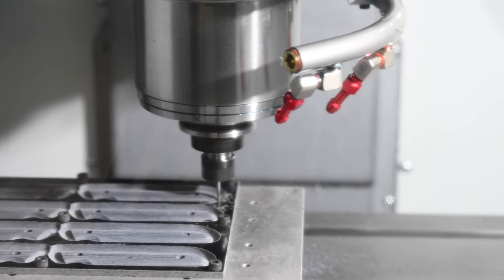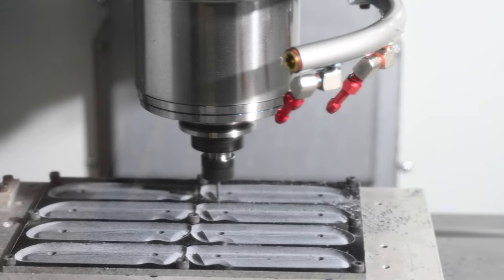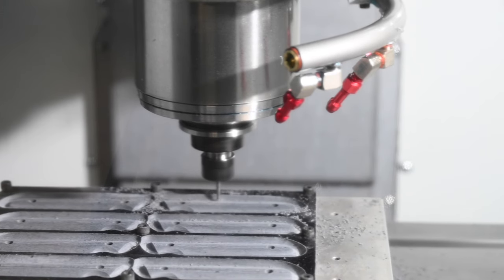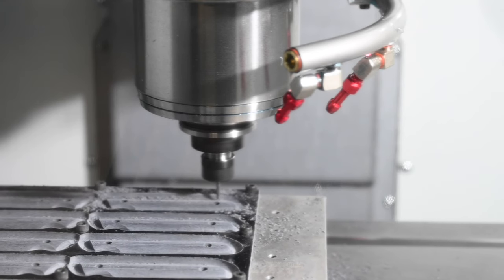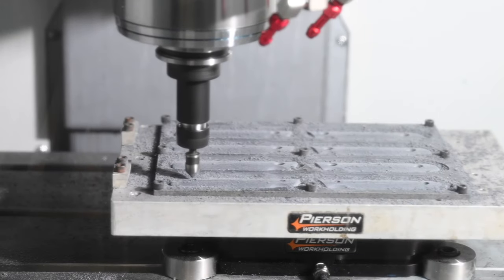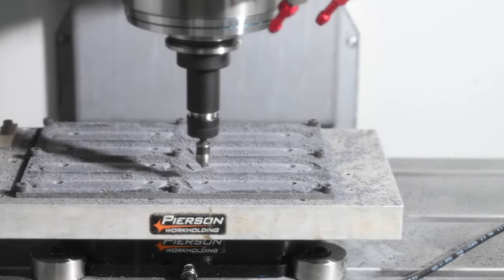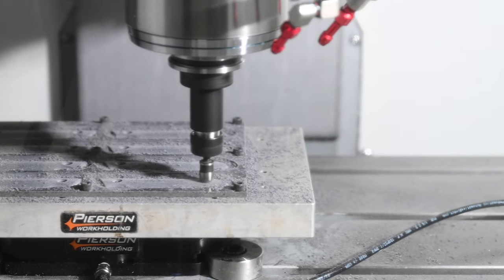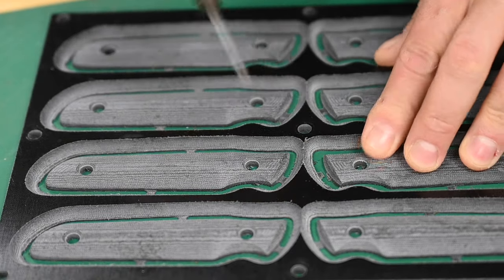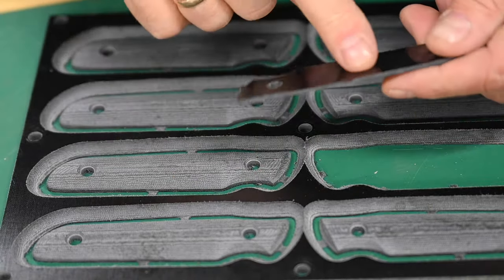Then it's back to the Haas, which continues to do a great job on the handles. I'm making these from linen micarta. The first batch I did was G10, which is virtually indestructible but a little less visually interesting than linen micarta. For those of you not familiar, they're both phenolic resin laminates, but G10 is made from glass fiber whereas linen is made from, yeah, linen. Once these handle scales are all finished, they have to be carefully cut out so you don't rip chunks of the material from the bottom of the scales. Then I have to grind the tabs off, and then there's a little more processing after that.